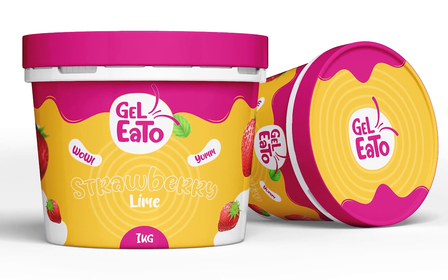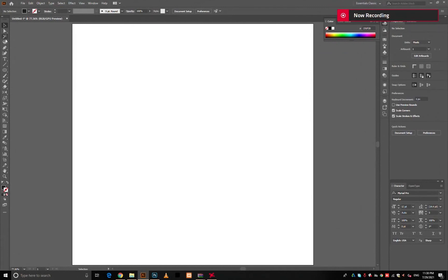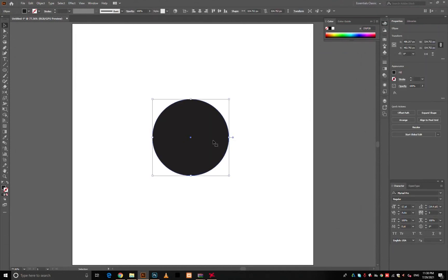Hello, welcome to Gurget Production. Today we will create a logo and packaging of one kilogram ice cream bucket. So let's get started. First, make a circle and adjust it with the direct selection tool.